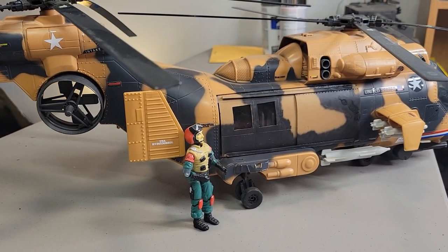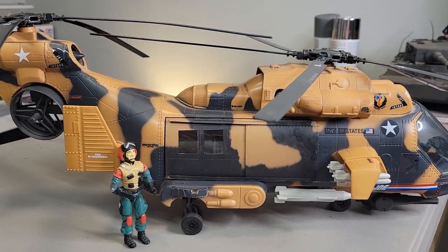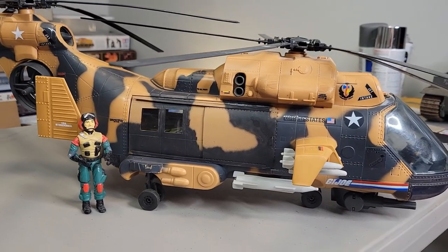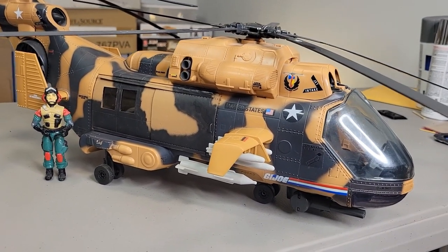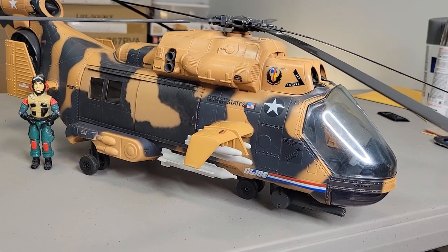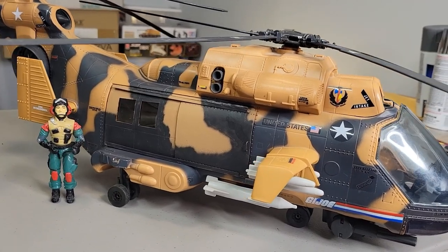Other than the open sides, I find no other reason to improve this. If you guys follow my page, you know that I find that G.I. Joe really does a great job with the figures, but a terrible job with the vehicles. This, though, is amazing.